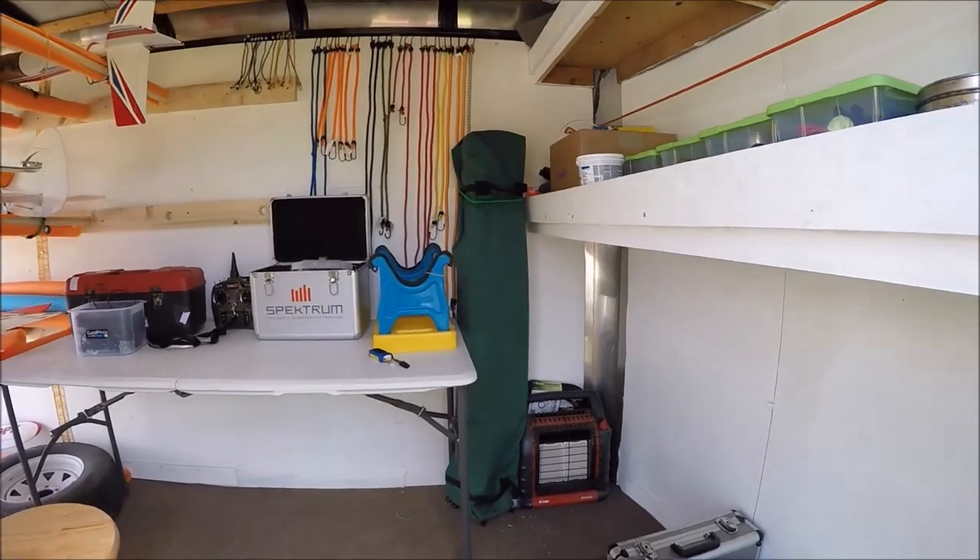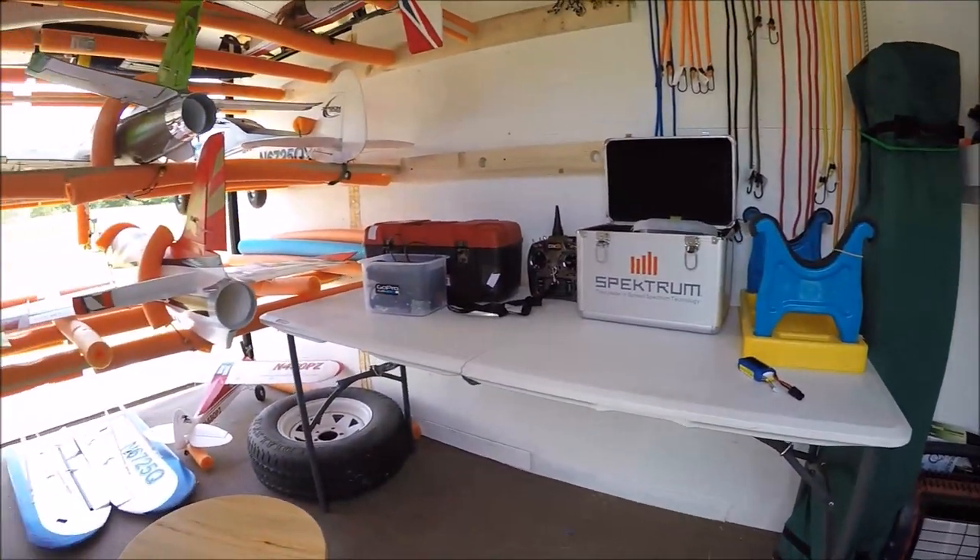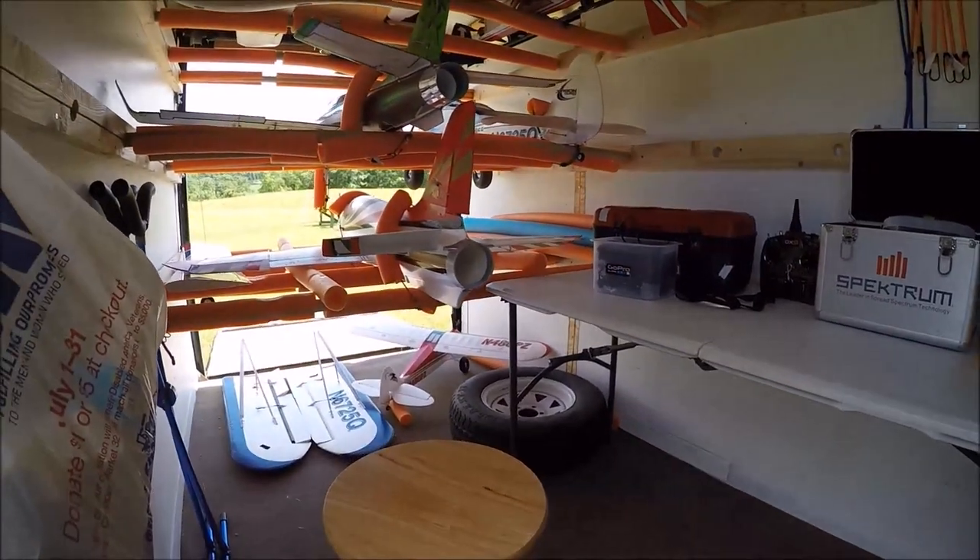Up in the front here, I put a folding table which I can take down if I need more room, and I've got plenty of bungee cords and store my canopy and whatnot up front.